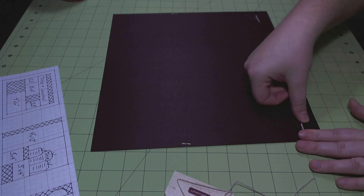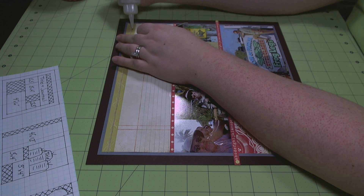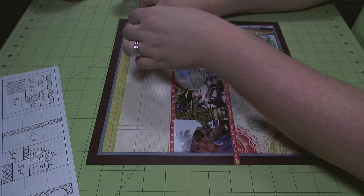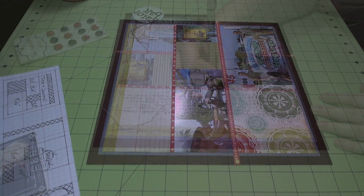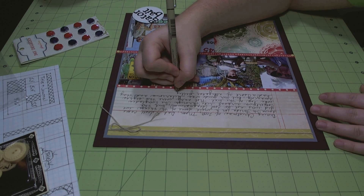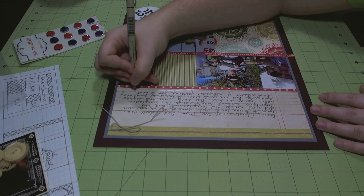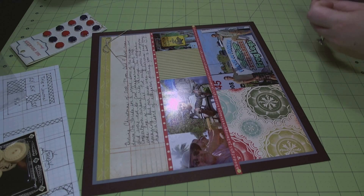That will make it look like the string kind of wraps around the piece, but it will lay more flat in the book. Now I'm taking some Beacon 3-in-1 adhesive and I'm going to use that to adhere a bow I tied with my Bow Easy to the string. I'm just going to use my Sakura Pigma Micron to do my journaling, directly on the layout onto the ledger or notebook paper.